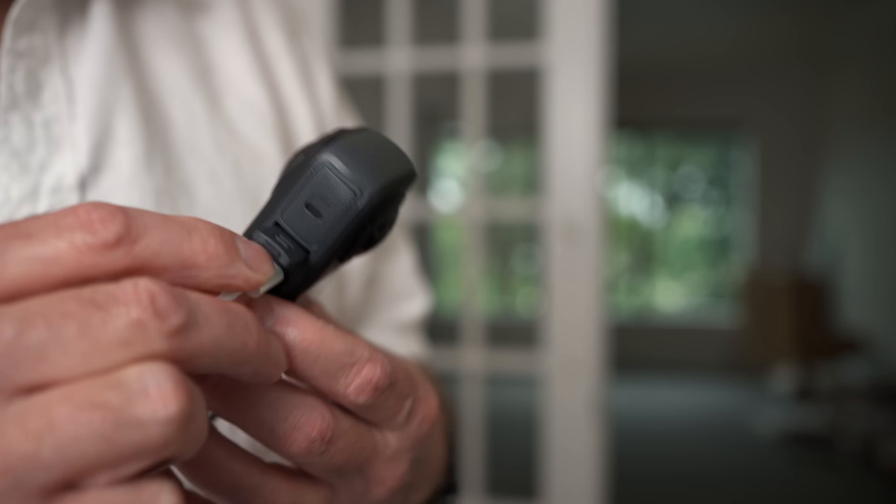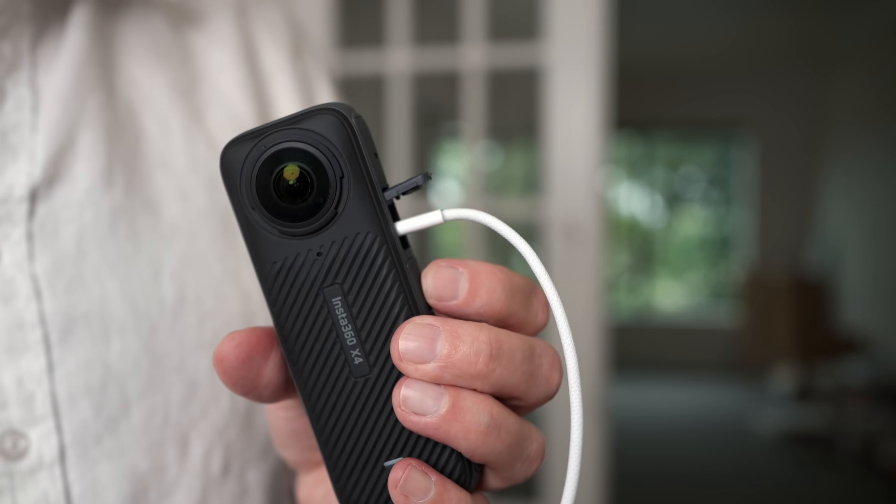Another thing you probably won't notice until you're using it: the X4 has much improved transfer speeds with both USB-C as well as Wi-Fi. This is one of the things I think Insta360 has done better than the competition on all their cameras — it's one thing to get your footage, and it's another thing to come back from your trip and want to edit something down. Insta360 have done this really well, and it's even faster now. You can use USB-C for wired transfer where you'll get the fastest speeds, and the Wi-Fi speeds are much improved too, which is great if you're just going to edit with the mobile app.